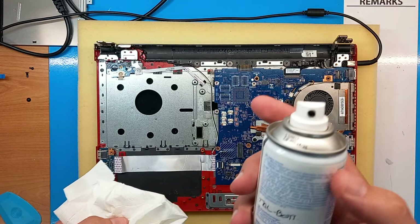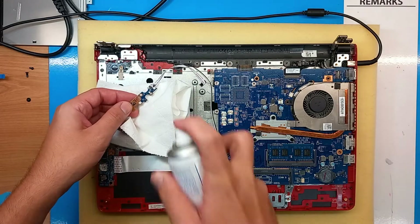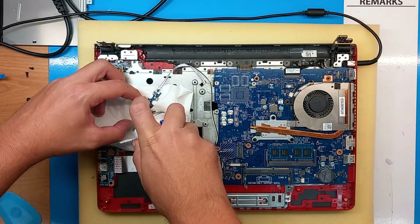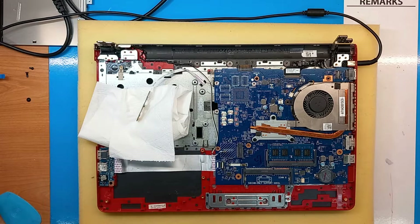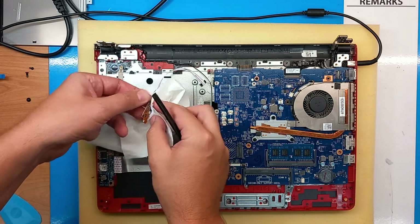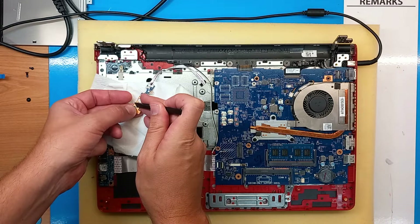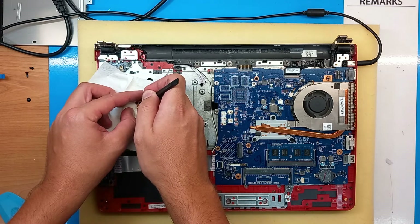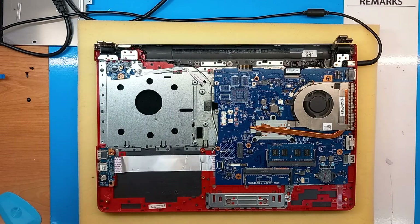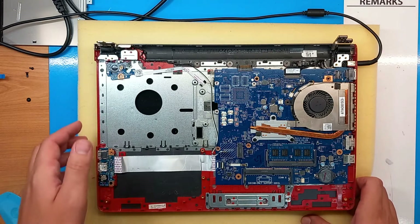First, I'm going to use some connector cleaner to clean the button. If there is any dust in there that stops it from being pushed in and out, we can clean it with this. Then I will do some more clicking, and now it looks like the button clicks much, much easier. So first I will just put everything as it was and try the laptop to see if it powers on.